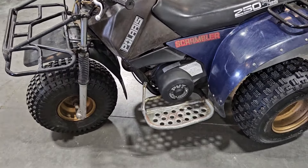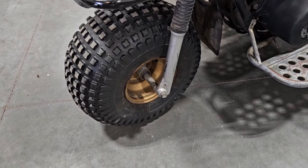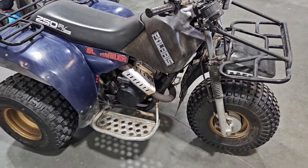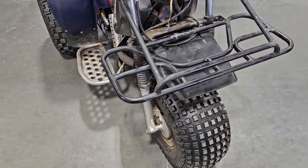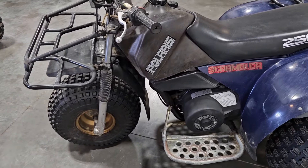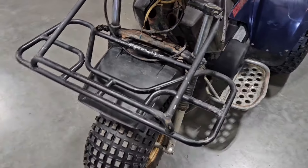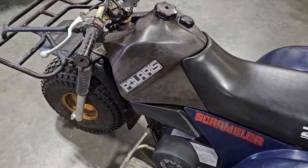I actually had somebody comment and reach out saying my forks are on backwards — that this should actually be a trailing axle and the brake mechanism and everything should be on the other side. So I started looking through some pictures and what I could find online of other people that had these, and sure enough that brake mechanism is on the left side in all of them. So I'm going to try to swap these around, pull the forks off, switch everything around, and get it the way it's supposed to be.